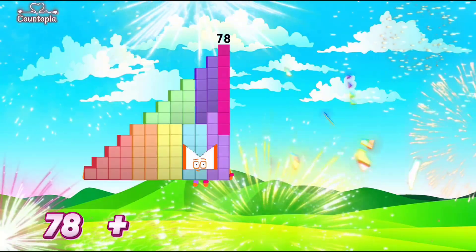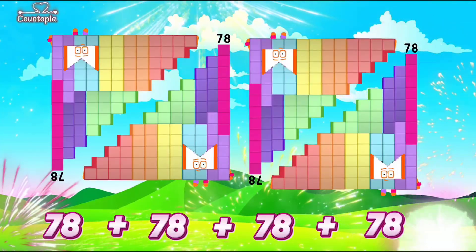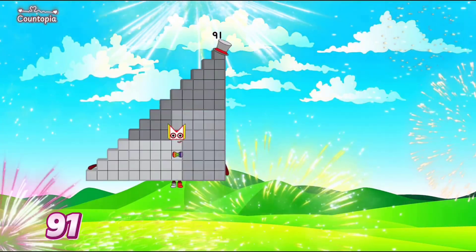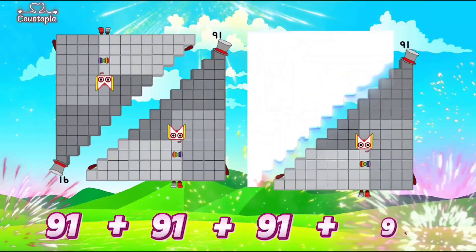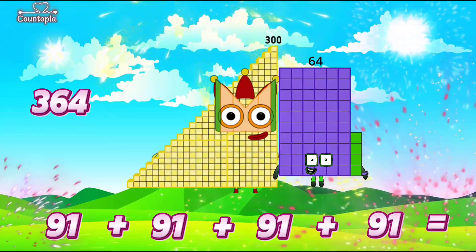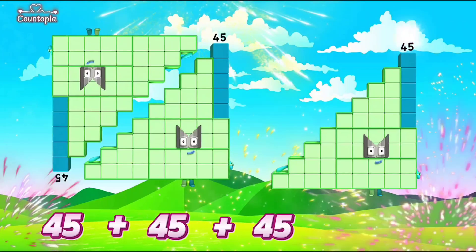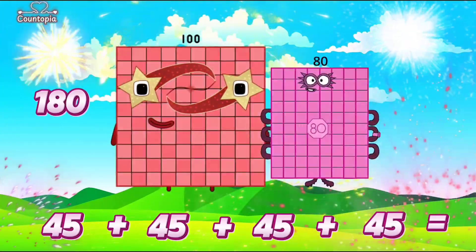78 plus 78 plus 78 plus 78 is equals to 312. 91 plus 91 plus 91 plus 91 is equals to 364. 45 plus 45 plus 45 plus 45 is equals to 180.